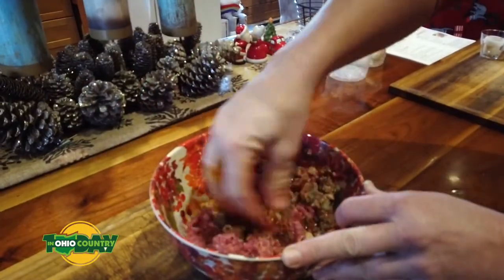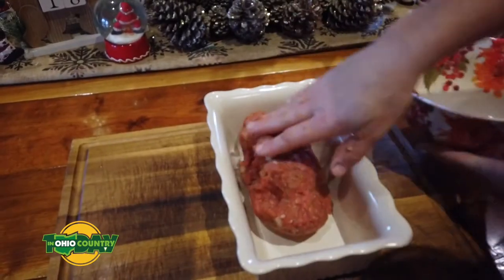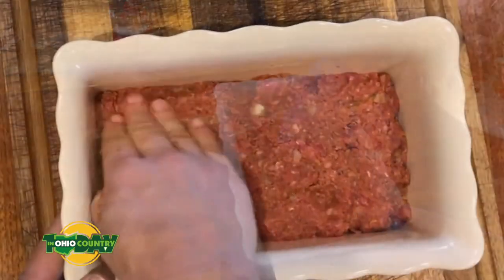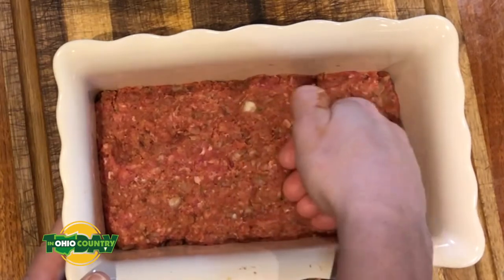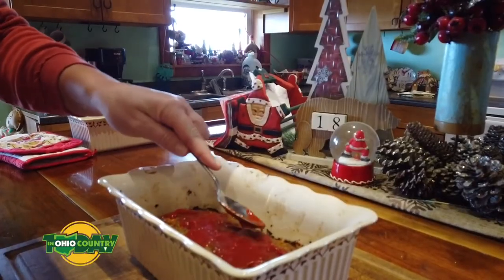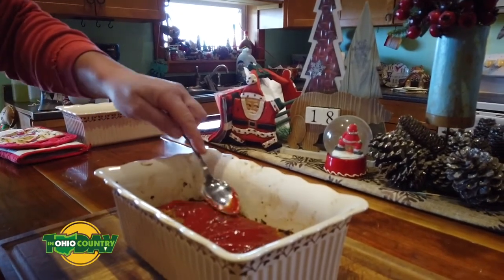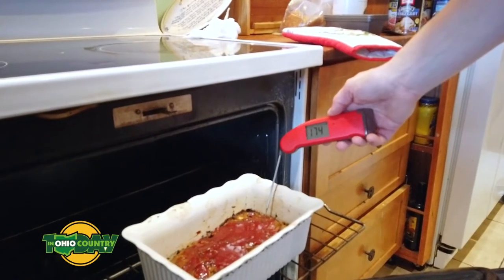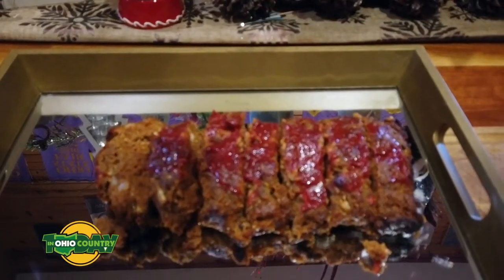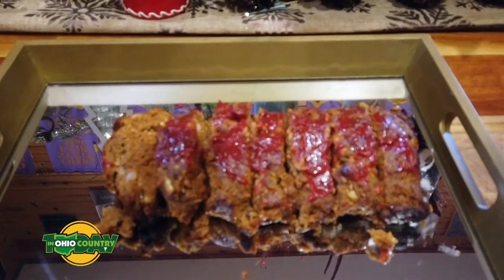Then you put it in a loaf pan. You can use the big loaf pans or they have smaller single loaf pans for smaller helpings if you're just by yourself. Put it in the oven and bake it for 45 to 50 minutes at 350 degrees. About 10 minutes before it's ready, take that last quarter cup of ketchup and smear it on top, then put it back in for 10 minutes. When it reaches 160 degrees it's good to go. Pull it out, set it on the stove for about 10 minutes to let it rest and let all those juices get back into the meat, then cut it into slices and serve.